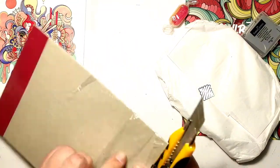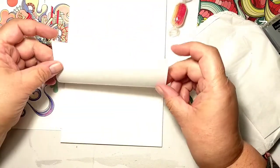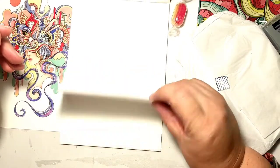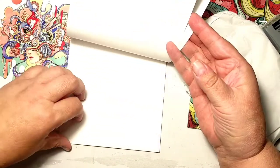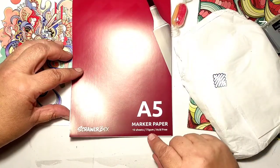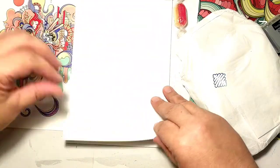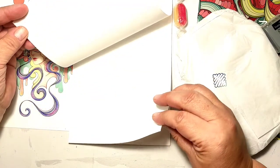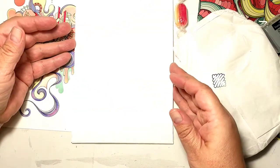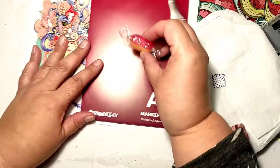Okay, the substrate — the paper block. Scroller Box has never disappointed me with their paper pads; they are always good quality. This time it is marker paper, so we know we will get markers in that mystery packet. But look at this — the paper is extremely thin. I was so surprised. It says 75 grams; even my printer paper is 80 grams. I've seen 70-gram printer paper but never paper for artists. We'll see how it behaves.